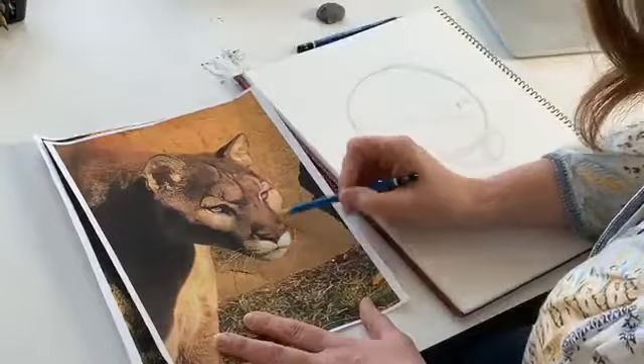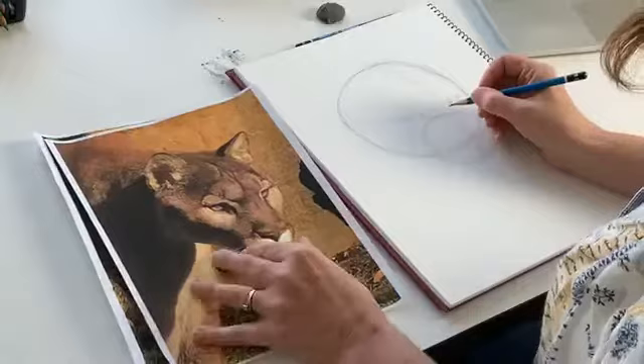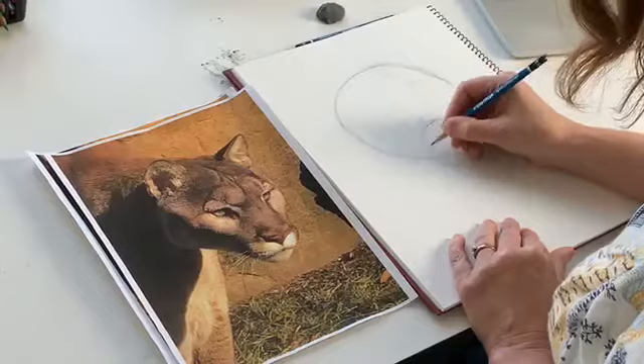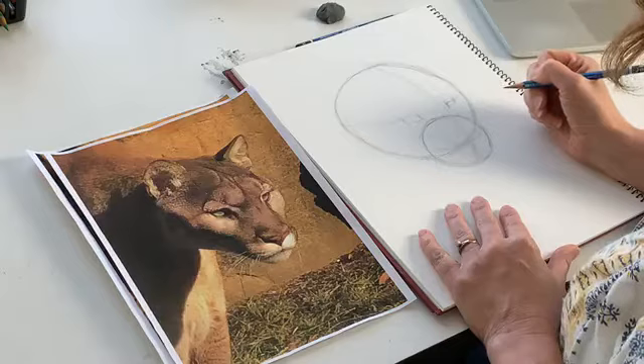Then we're going to do another circle, and this is going to be for his muzzle. They're not as pointy as a canine or any cats, frankly. And what's important when you do the second circle — you don't want it in the middle because what we have here is a three-quarter view picture, which means it's three-quarters of a face. So you want it off to the side, just like his face is sort of off to the side. I'll wait a second to make sure everyone has their circles.